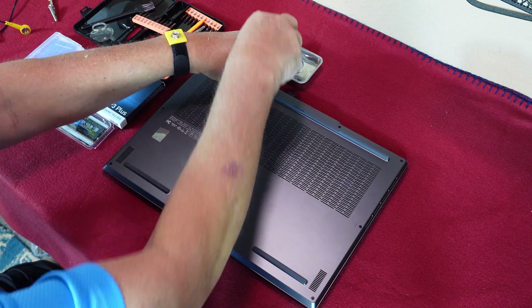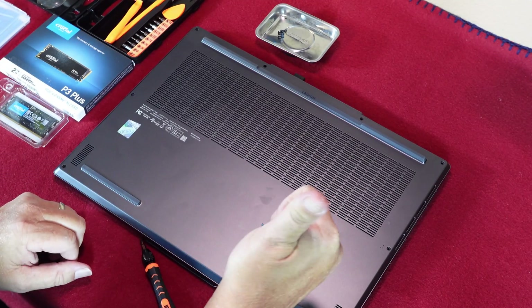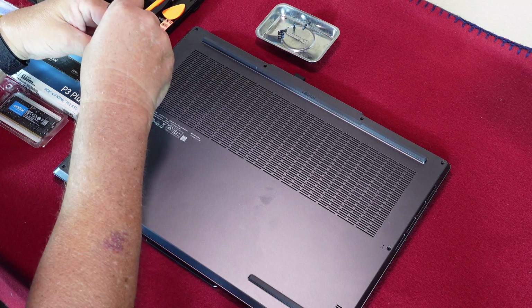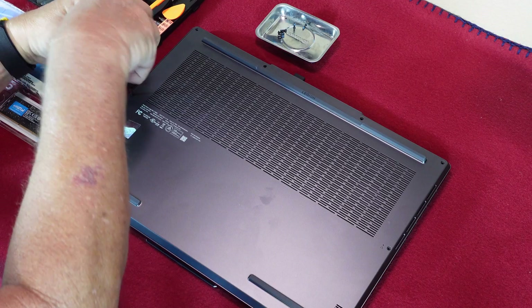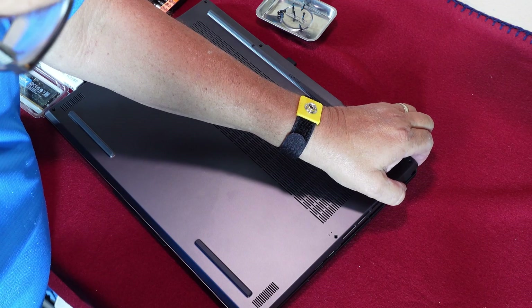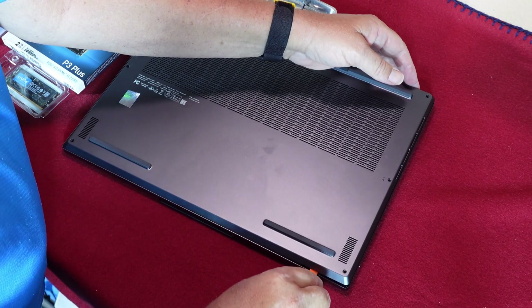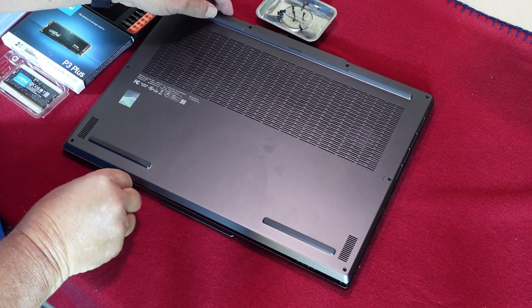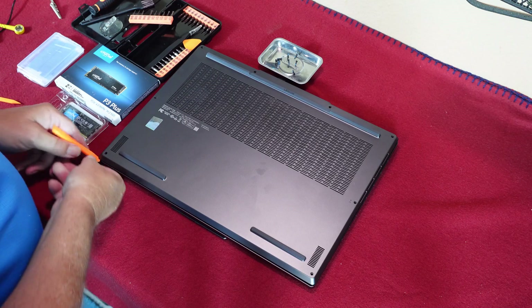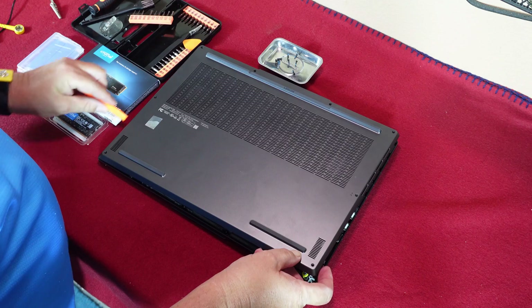I was lucky — all of my screws were standard Phillips head screws. Remove all of the screws on the bottom of the laptop. During removal, carefully compare the thickness, type, and length of the screws. If they're not all the same, you will need to make a note of which screws go into which holes during reassembly. After screw removal, the rear housing is likely still firmly attached to the top housing. Check for a hidden screw that may not have been removed if a segment feels firmly attached.